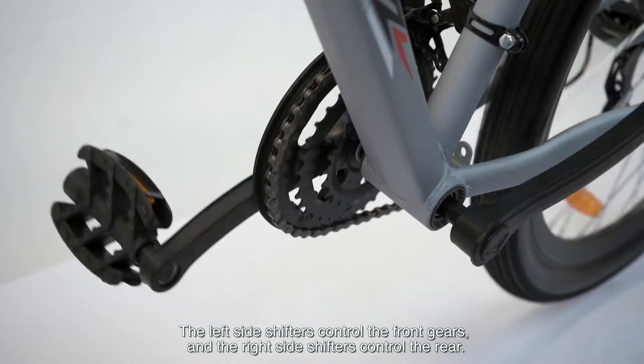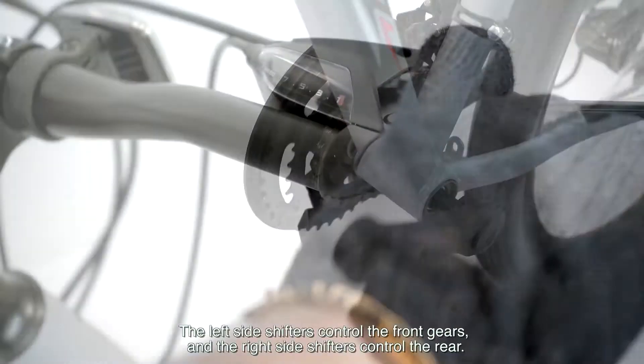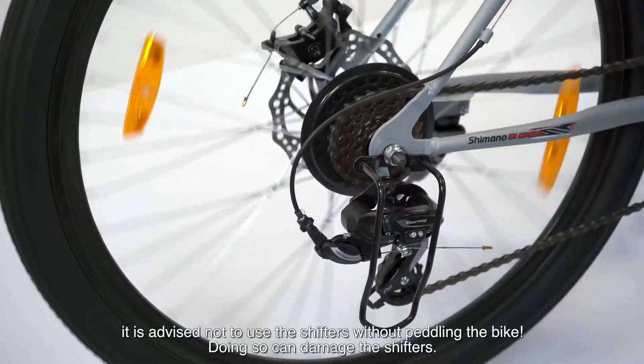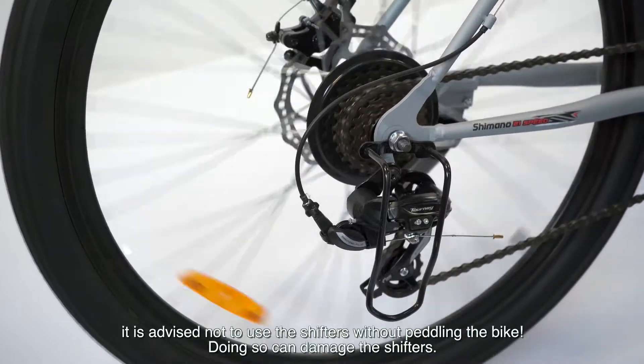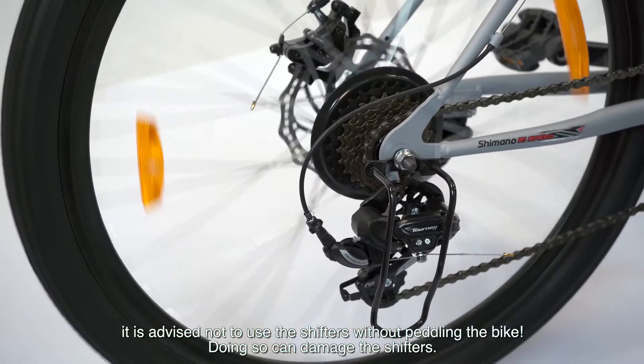The left side shifters control the front gears and the right side shifters control the rear. It is advised not to use the shifters without pedaling the bike, as doing so can damage the shifters.